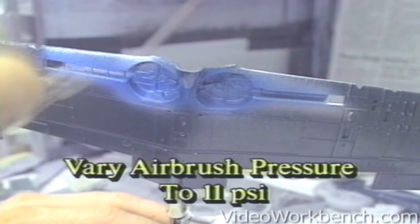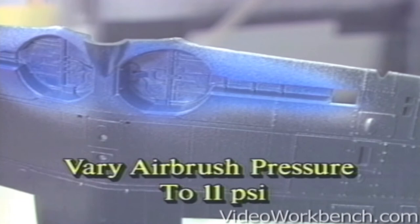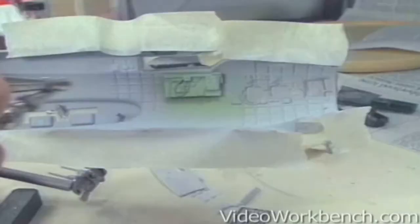Also, and this is important: when you're normally spraying, you're usually around 30 to 35 pounds per square inch. But in order to do this technique, you need to be able to vary your pressure down to around 11 pounds per square inch.